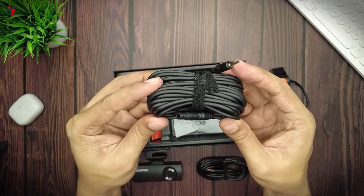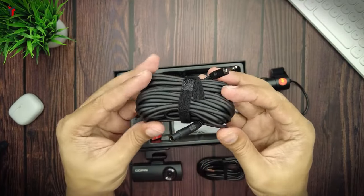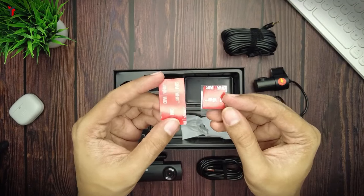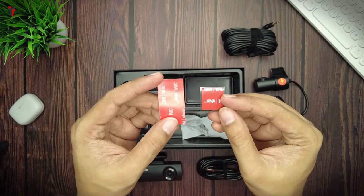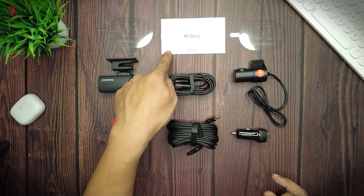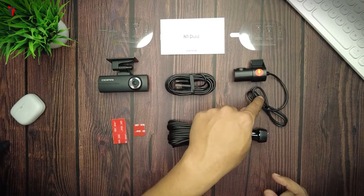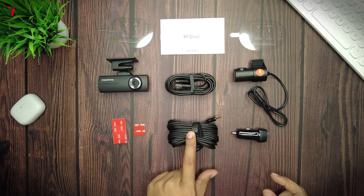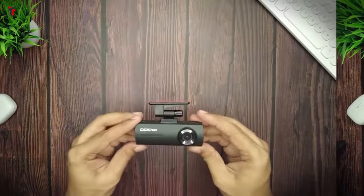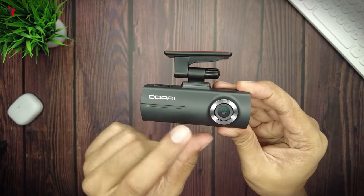You have the rear camera power cable with a 3.5mm connector at one end and the rear camera connecting port at the other. There are extra 3M stickers in case you need to change the location of the dash cam. So in summary, the box contains: two electrostatic stickers, a user guide, the dash camera, the power cable, the rear camera with its connecting power cable, a 12V car adapter, and two extra 3M stickers.